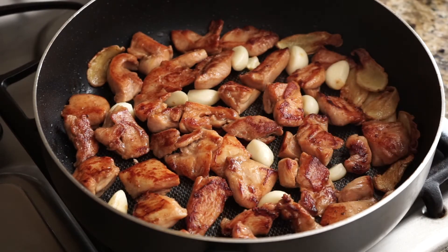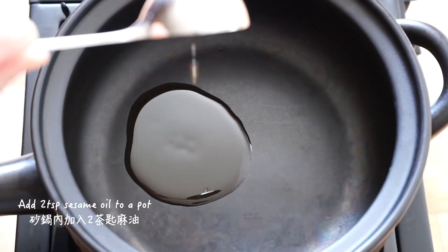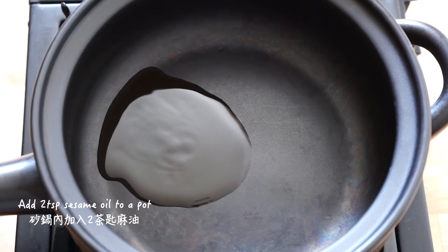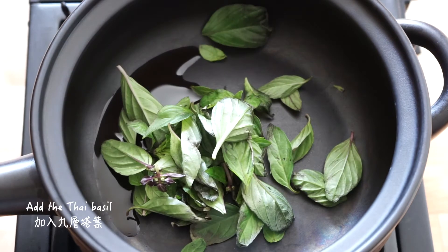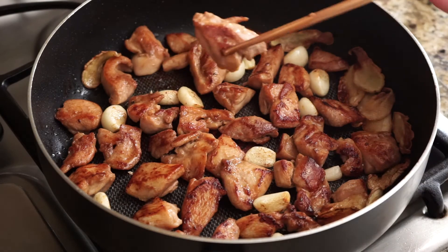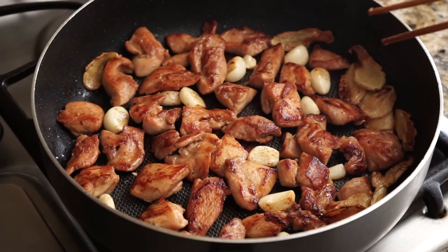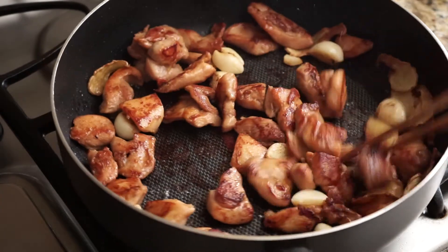When the chicken is browned on the first side, turn them around and cook for another minute or two. While the chicken is cooking on the second side, take out a clay pot or any pot you have on hand and add two teaspoons of sesame oil. Add the Thai basil. When the chicken is browned on both sides, they are ready to be added to the clay pot.